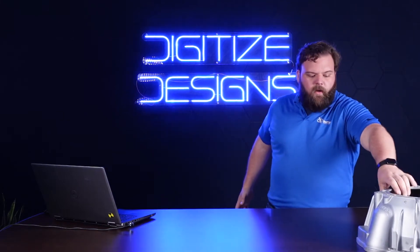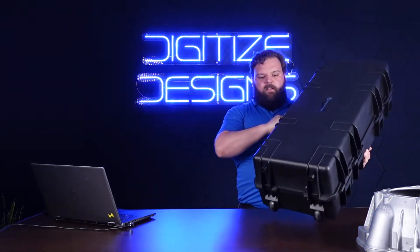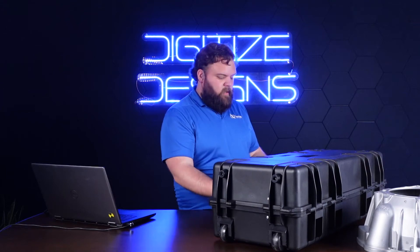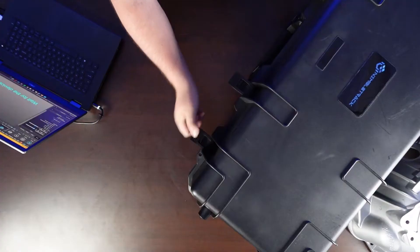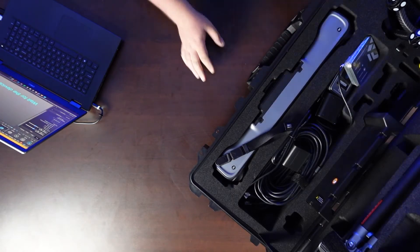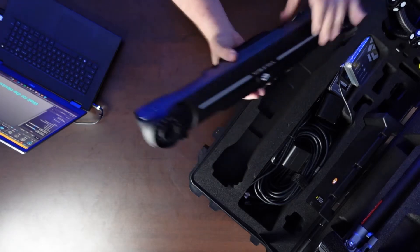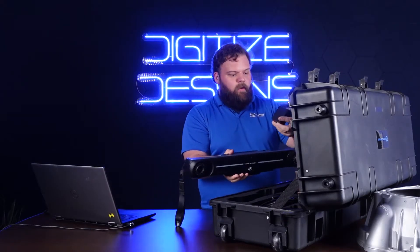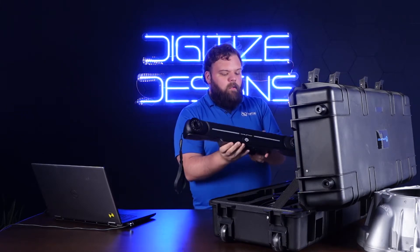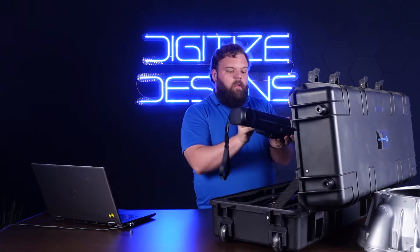Let me bring this case up onto the table so I can show you what's involved in setting it up. This is the first all-wireless metrology grade scanner on the market. It has two main pieces of hardware, the first of which is this tracker. This guy takes two batteries — some regular off-the-shelf camera batteries — that clip in here and here.